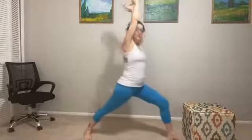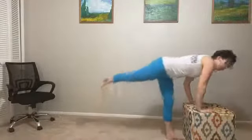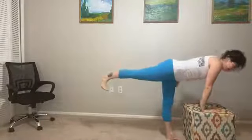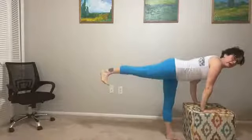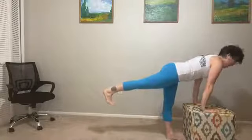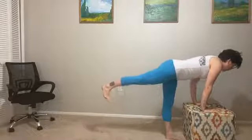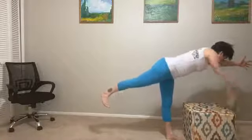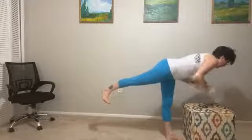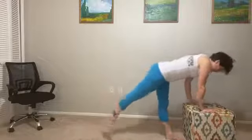From warrior one, we're going to utilize the chair to come into a little balance — warrior three, using the prop. Activate the right leg, right big toe pushes down, left foot is flexed at hip height if possible. Hip bones should be square to the floor with hands resting on the chair. This is modified warrior three. If you want to try full warrior three, you can lift your arms out in front of you, airplane, or heart center. The block or chair is always there. Come on back.